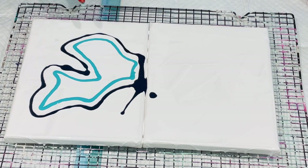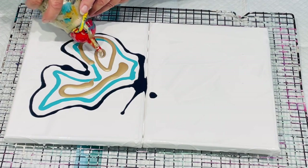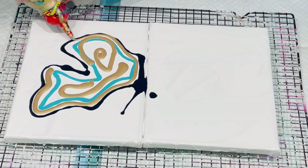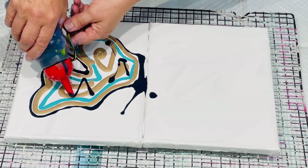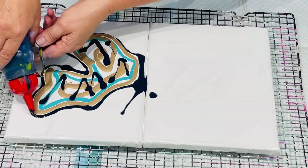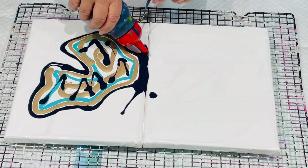I haven't done it this way before — I've only ever done a chevron pattern. The first color was the navy, the second was a lovely turquoise, and this is my custom color which is 50% metallic gold and 50% silver — it makes a lovely champagne gold color. I'm going to do a few chevrons around the edges, and that's supposed to be the body of my butterfly.